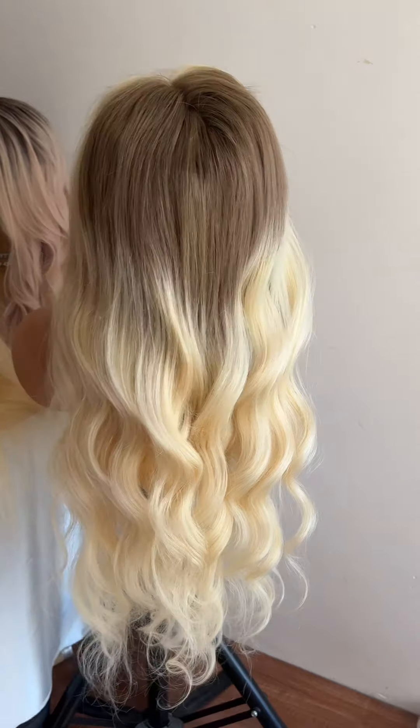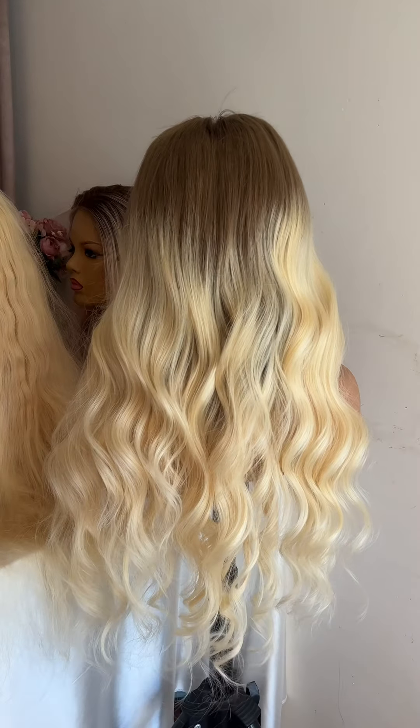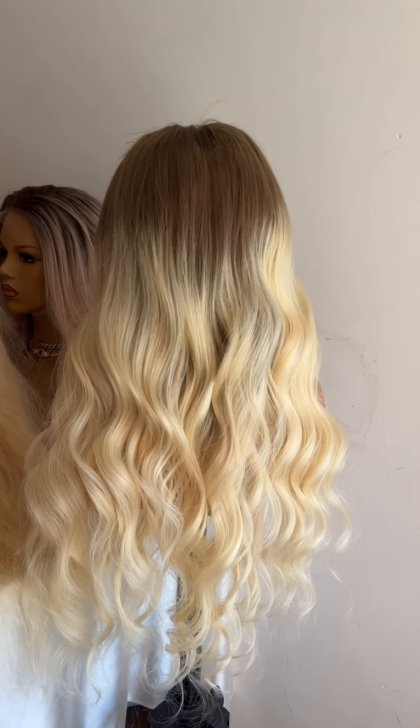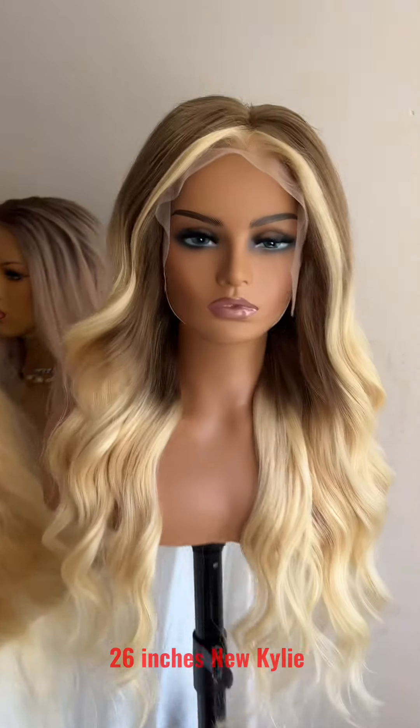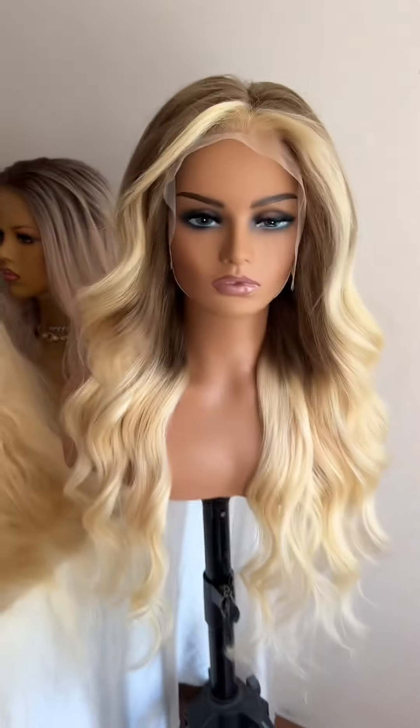After the curling iron, I use this comb to comb through the hair. All the beautiful wavy texture came out — this is how it looks once it's finished. You can see the face framing color as well.